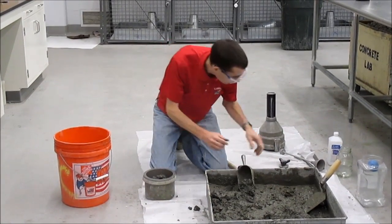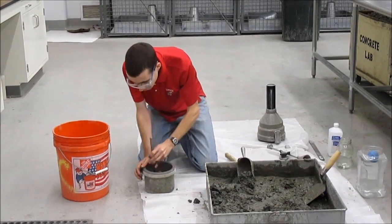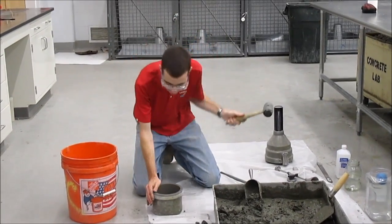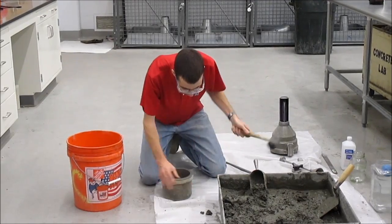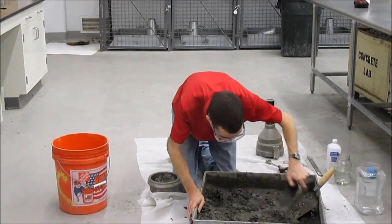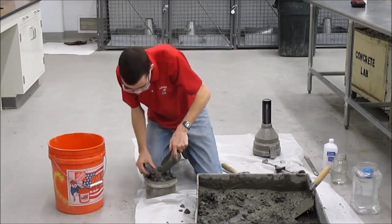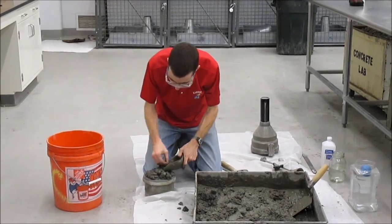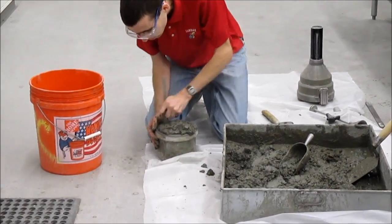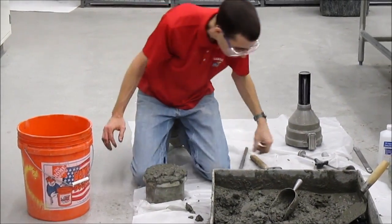Fill it halfway. Hold the rod down and rod 25 times. Then fill the container so it's slightly overflowing, rod again, penetrating the previous layer by about an inch, 10 to 15 times.